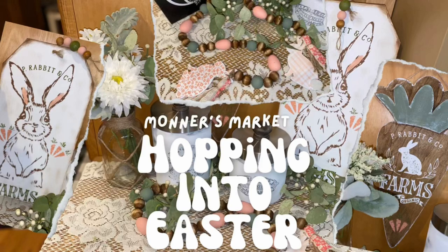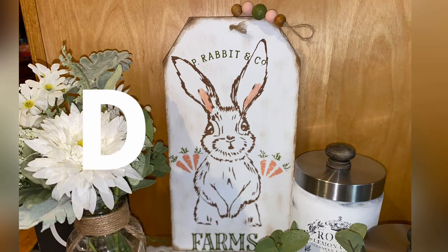Hey y'all and welcome to Monter's Market and welcome to my Hopping Into Easter video. I have three Easter DIYs for you today and I love all three of them, and I am going to jump right in to the first one — DIY number one.